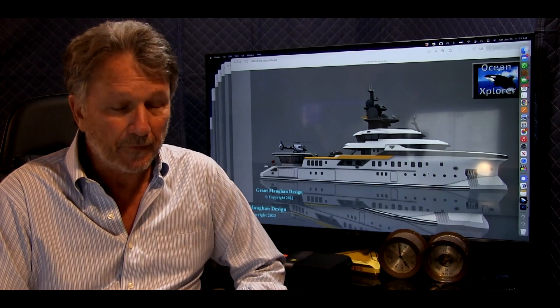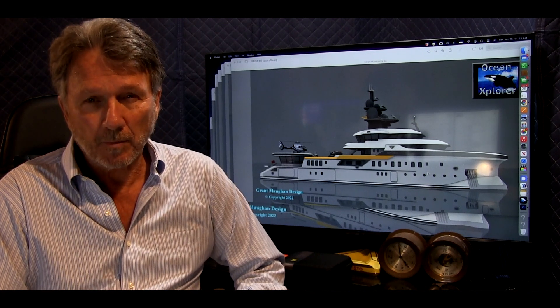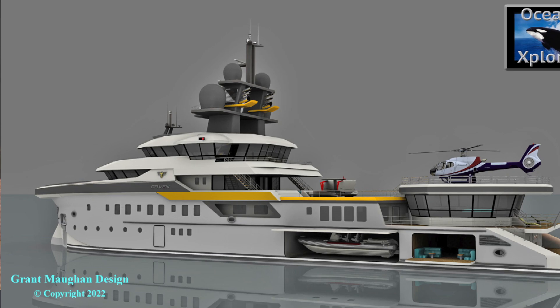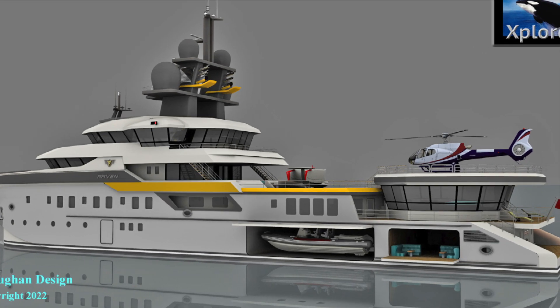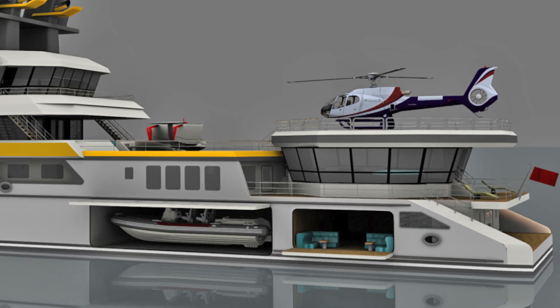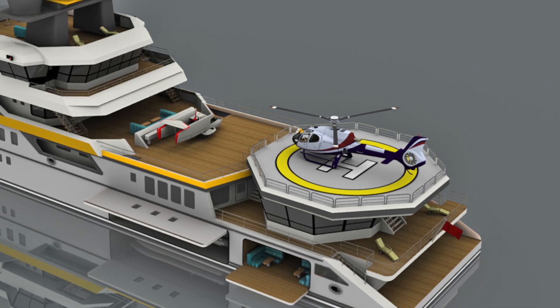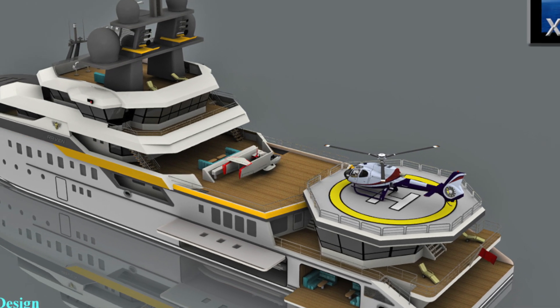Today we're going to talk about a conversion of a 250-foot concept design for a global expedition yacht. This would be a full displacement, probably a 10 to 14 knot hull, equipped for long range with maximum endurance of 30 to 60 days.